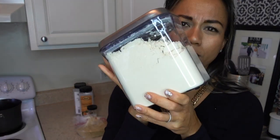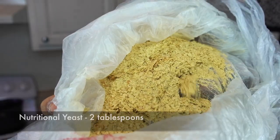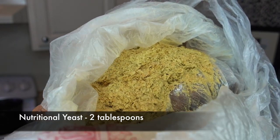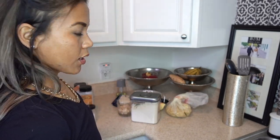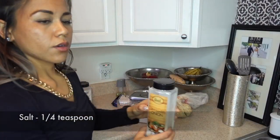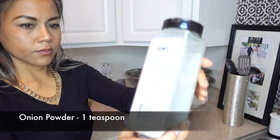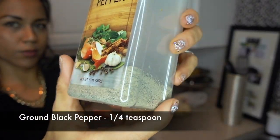If you can find soy protein in the bulk section of your grocery store, it is way cheaper. Then two tablespoons of nutritional yeast — for those not familiar, nutritional yeast kind of tastes like cheese. I got that in the bulk section as well. Then one fourth teaspoon of plain salt — I used iodized salt. And one teaspoon of onion powder. One fourth teaspoon of ground black pepper.